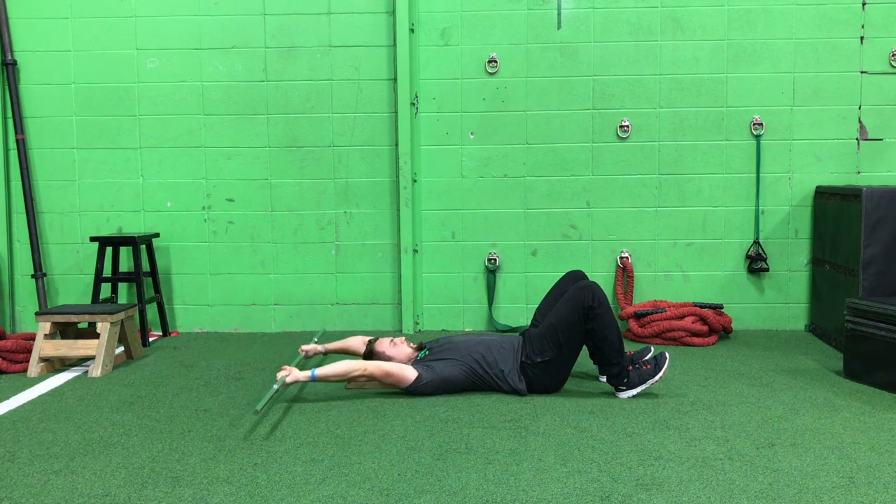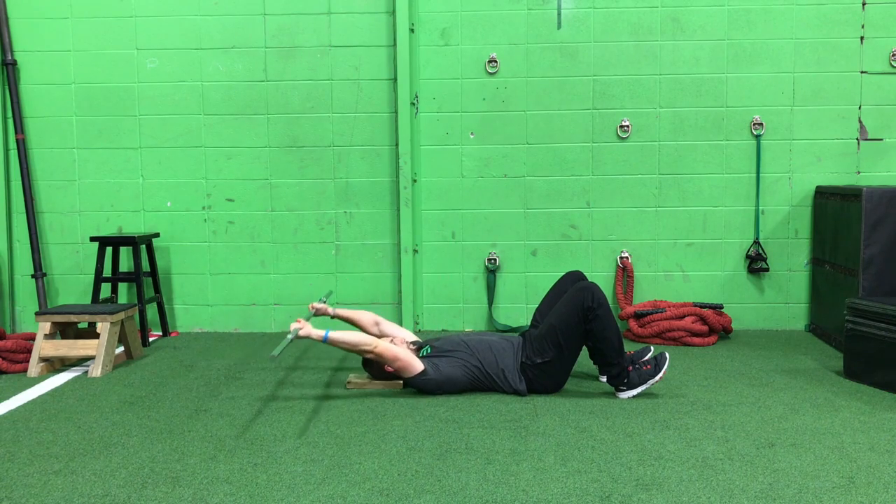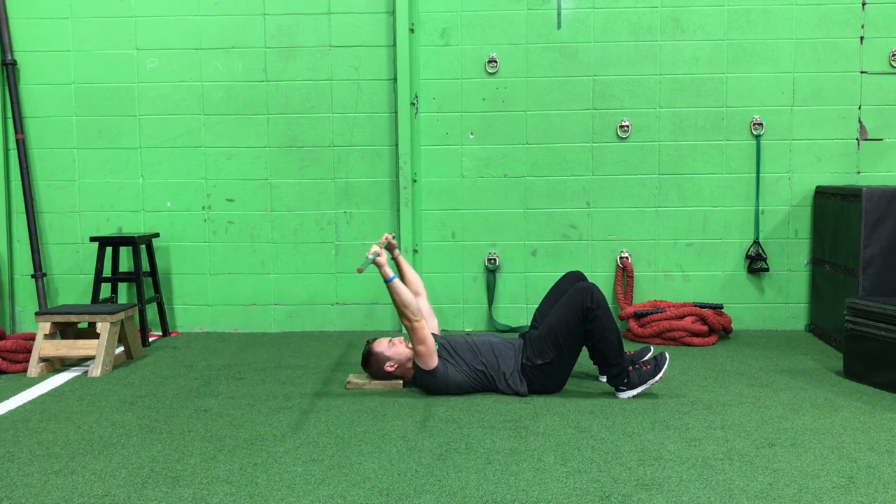Because I work on handstands and do a lot of overhead work with shoulder presses, I really have to have strength overhead.